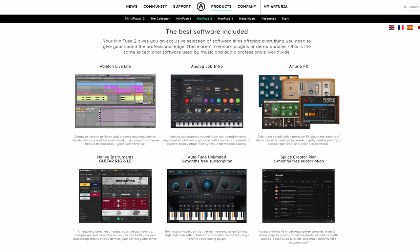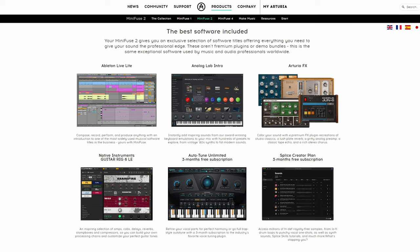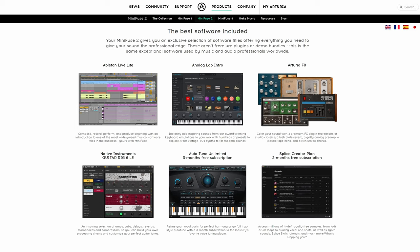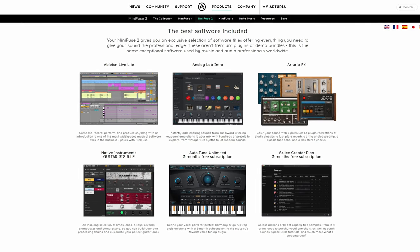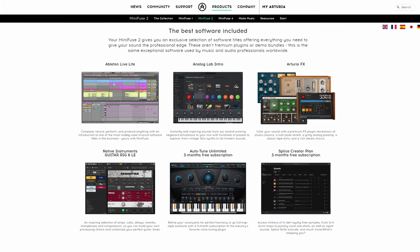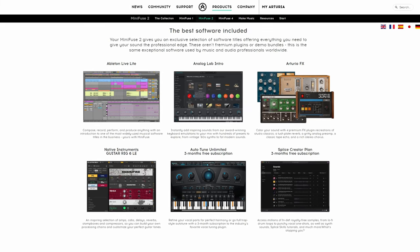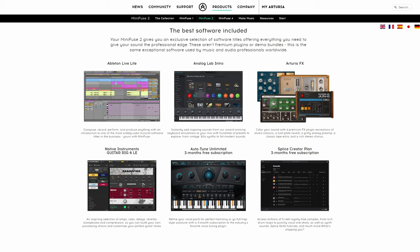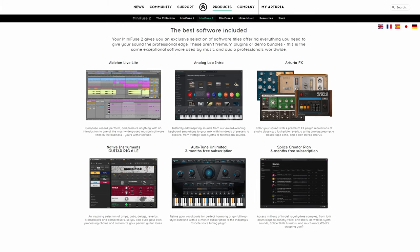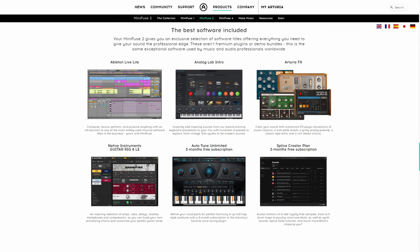As you can see, there are six main components to the wonderful software bundle that you get with these interfaces. You get Ableton Live Lite, which is a great intro to home recording and multi-tracking. Then you get Analog Lab Intro, a great collection of keyboards. Then you get four wonderful effects from Arturia themselves. From Native Instruments you get Guitar Rig 6 LE. And then you get three months' subscription to Auto-Tune Unlimited and also three months' subscription to Splice Creator Plan.